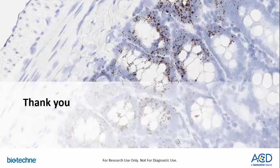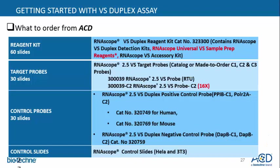Some of the questions we were receiving online: How many RNA ISH targets can I run in fluorescence? At the moment, only one ISH target can be identified. Another question: How does one get started with VS universal assays? Here we're showing how to get started with the VS duplex assay. One would order the VS reagent kit. The target probes would use our 2.5 VS target probes in channel C1 and C2. We also have control probes available for VS duplex, and control slides.